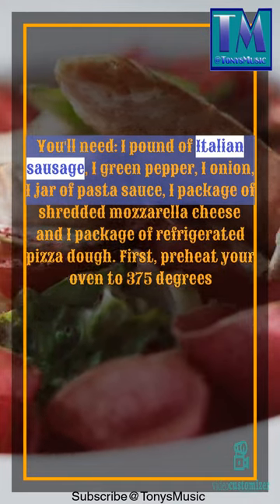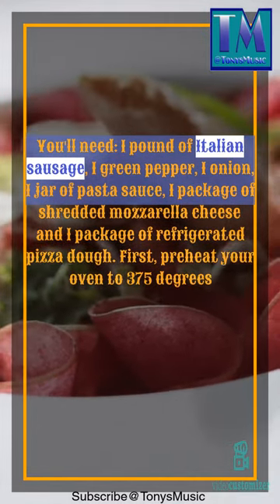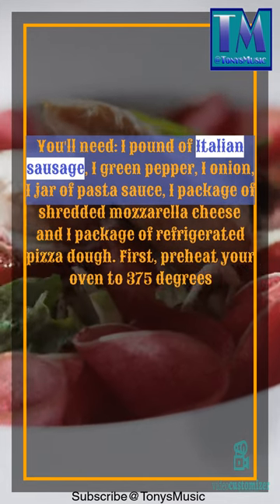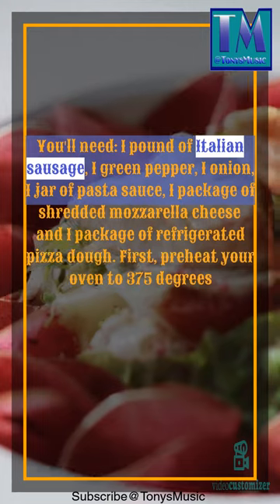You'll need 1 pound of Italian sausage, 1 green pepper, 1 onion, 1 jar of pasta sauce, 1 package of shredded mozzarella cheese, and 1 package of refrigerated pizza dough.